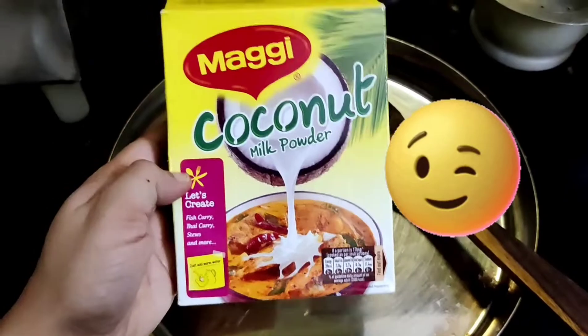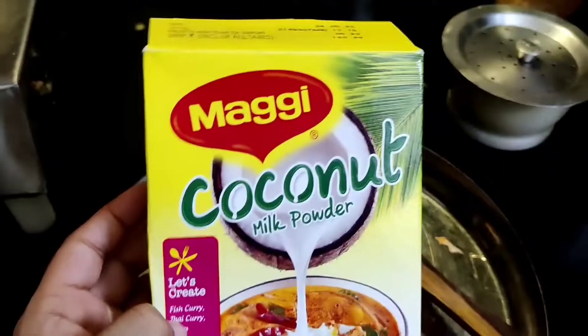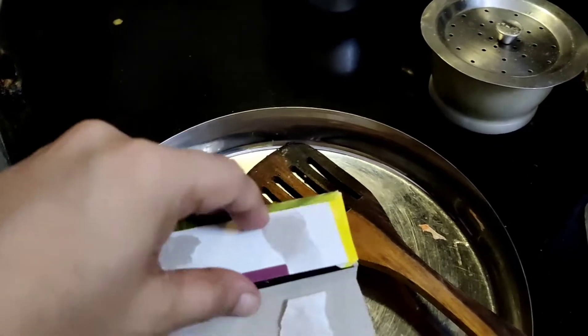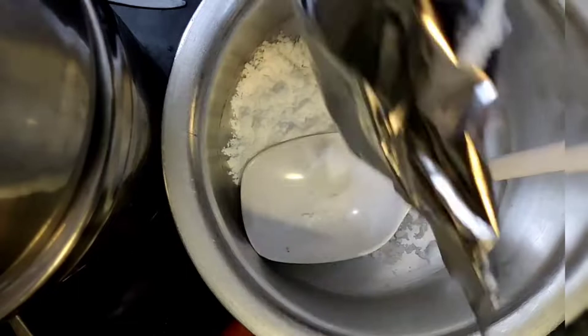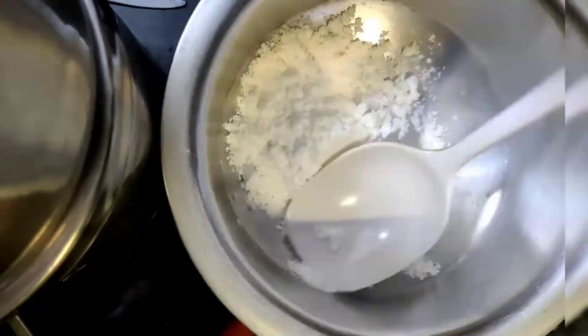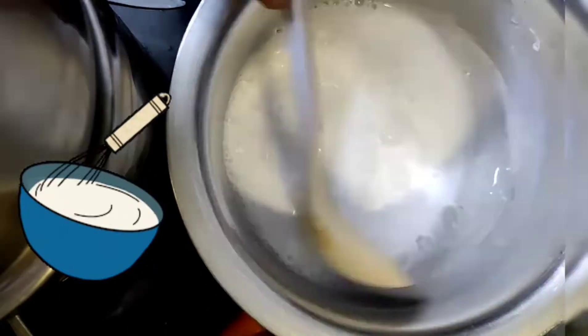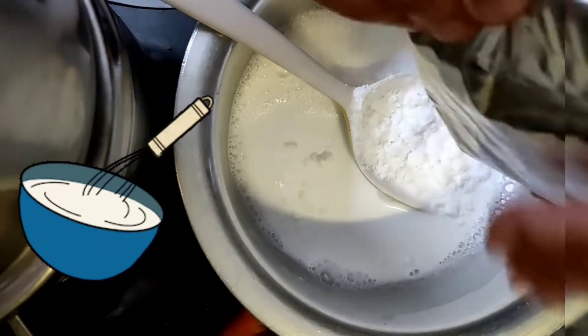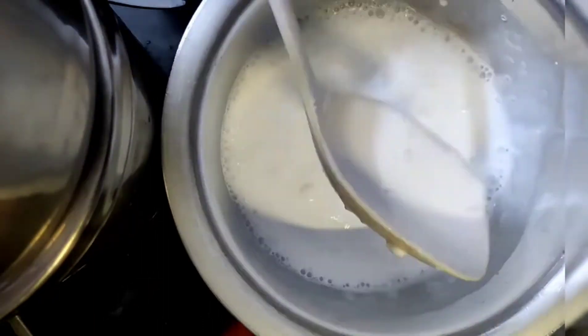This is my secret ingredient — Nagi coconut milk powder, which I have used in this Thai curry recipe. I opened the packet and added 2 big tablespoons of coconut powder, then added water to it. If you need a thick gravy, you can add more coconut milk powder.